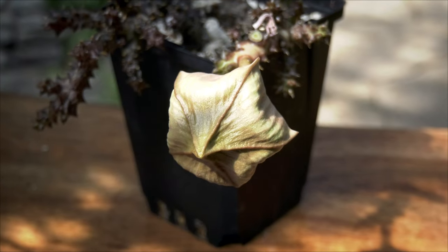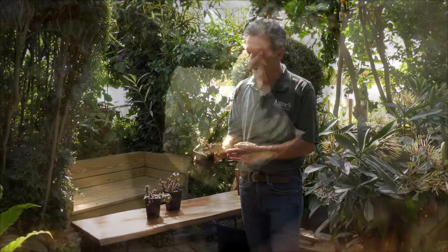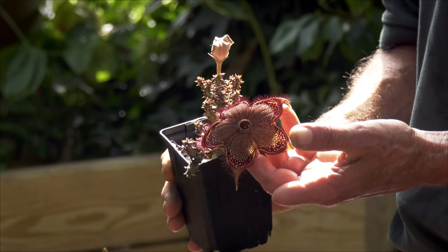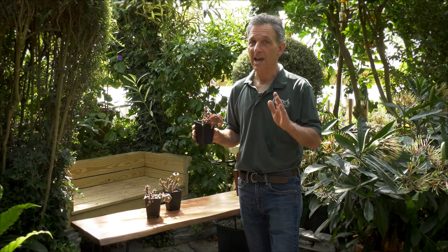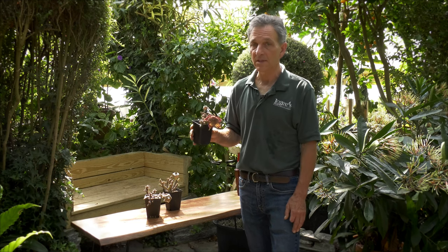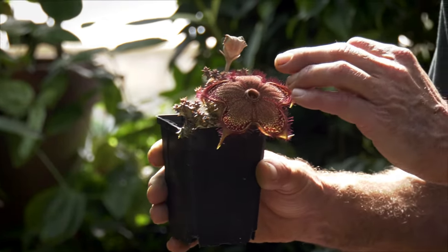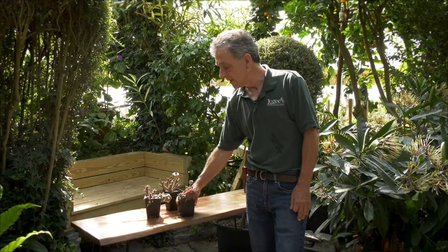This plant is actually going to be going into several cycles of bloom throughout the summertime. The flower is pollinated by insects, like most stapeliads, and it has a kind of an off smell. It's not bad, like carrion, like many of them, but it has an odd smell to it, and it attracts the flies or whatever the insect in the native area is to pollinate the flower.